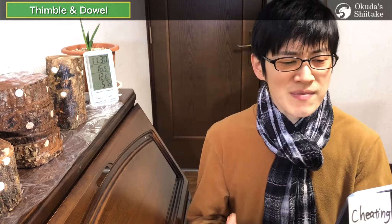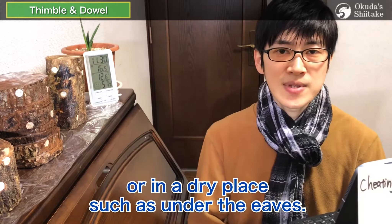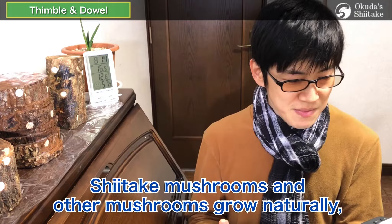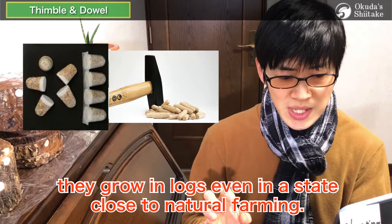Finally, I'd like to briefly explain how to manage thimble and dowel spawn because we only cultivate sawdust spawn — the main information comes from other growers. After inoculation, thimble and dowel can be managed in the same way as sawdust spawn on concrete or in a dry place such as under eaves. It is very different when the logs are placed in the forest: stack logs in a place where there is a little sunlight through the trees and leaves, set logs on the ground but not directly. There's no need to cover them with anything. Due to natural conditions, the logs may become too dry if good weather continues, but basically it rains moderately and the water is properly replenished. Shiitake mushrooms grow naturally, so it is understandable that the natural environment is good for them. Thimble and dowel spawn have already solidified and are resistant to drying, so they grow in logs even in conditions close to natural farming.